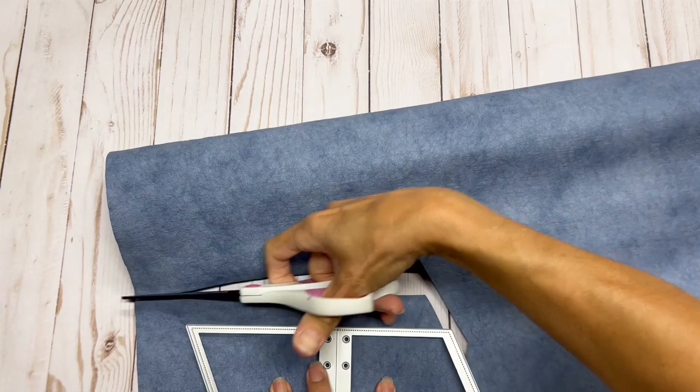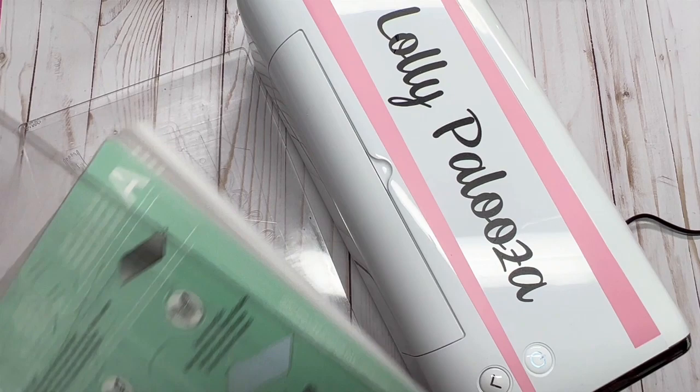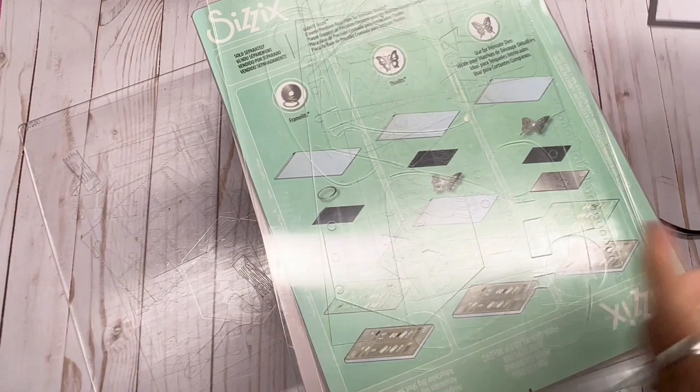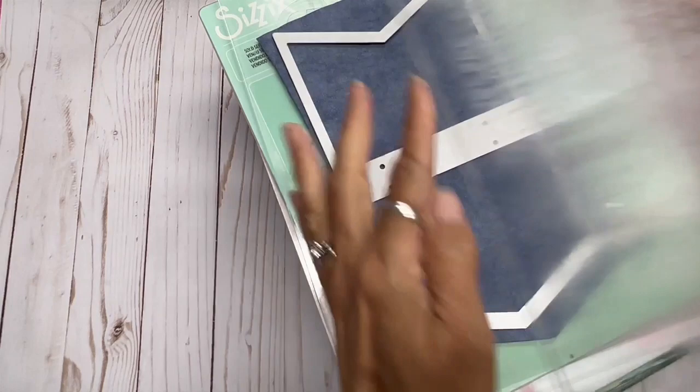Then I'm going to iron this piece so it's nice and straight when we put it through the die cutting machine. I have the Sizzix Switch here — I'm going to turn that on, take the big platform, add Shim A, one cutting plate, put the Craftex down with the die cut side down on that, and sandwich it like this. You can also use yellow tape to adhere that.